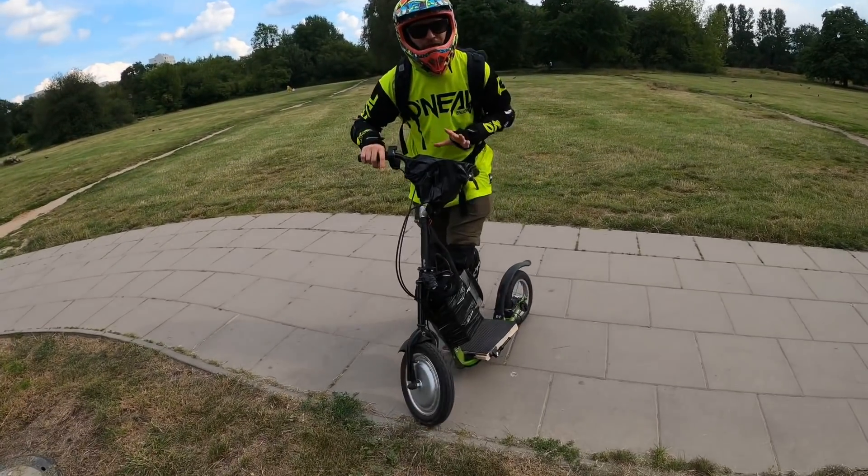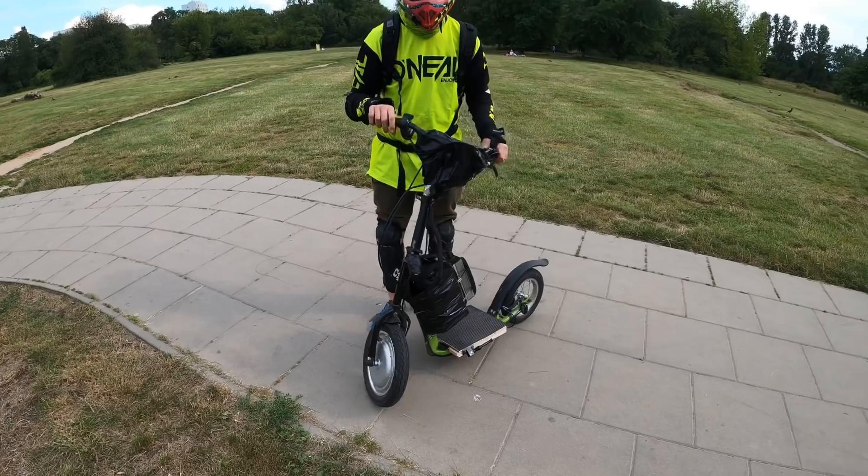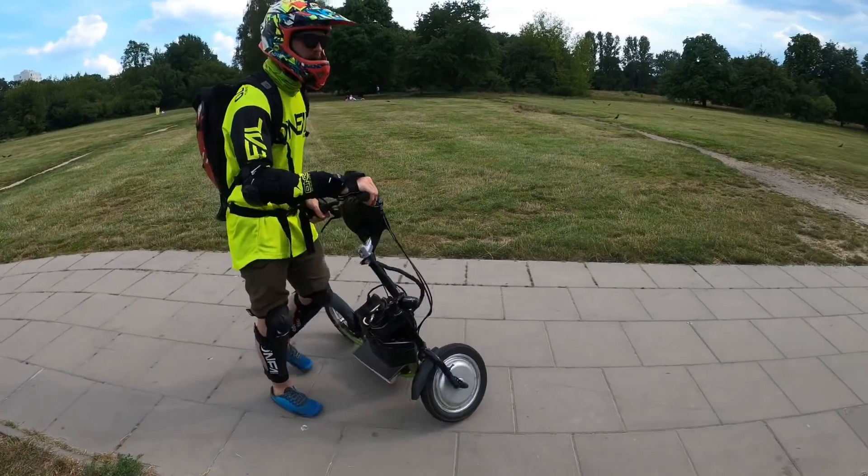The feeling is so different because it has this huge wheel at the front. It's like an e-bike, like an e-bike.